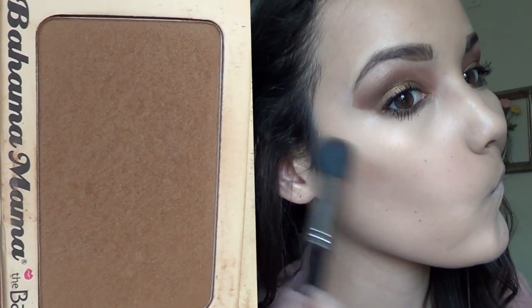Now for contouring — this is really important. I always contour, but especially for this look you want your cheeks to look chiseled and defined. Take a brown bronzer that's matte with no gold shimmer and one that has more of a gray undertone to create more of a shadow, and start carving out the hollows of your cheeks.